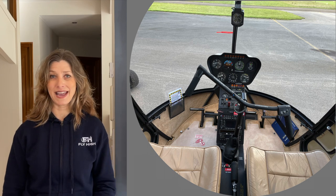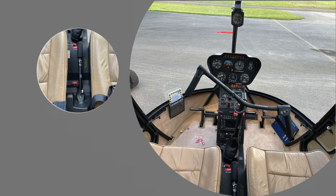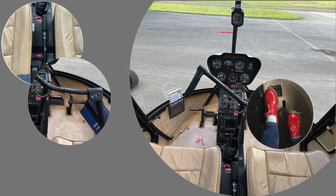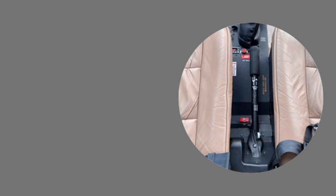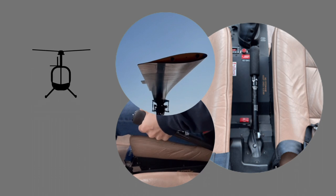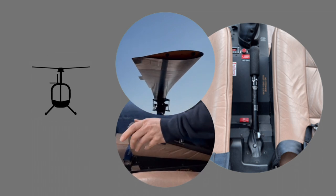There are three main flight controls. You have the collective control and the throttle, the cyclic, and the anti-torque pedals at your feet. The collective control is in your left hand. It controls the pitch angle of the blades, creating more or less lift, making the helicopter go up or down. Pull the collective up and the helicopter goes up; push the collective down and the helicopter goes down.